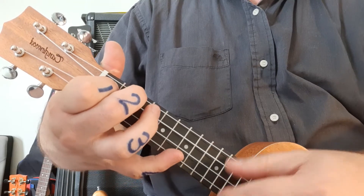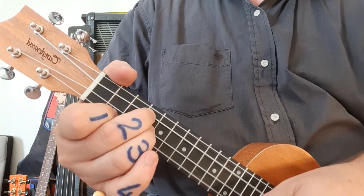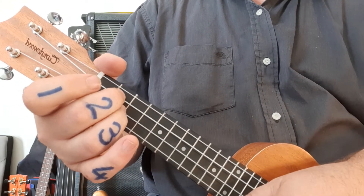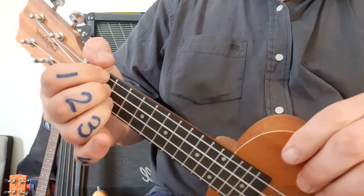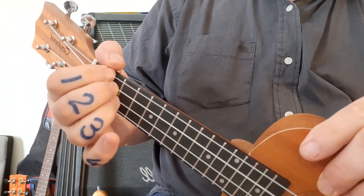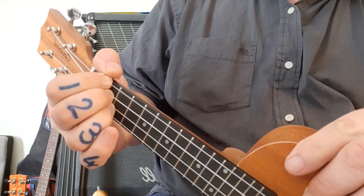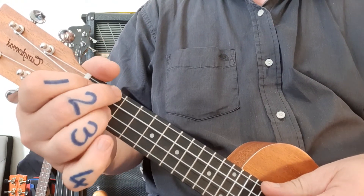You'll hear that chord — listen for it in the backtrack. After that comes E and D. You'll notice I'm not doing the full D as we normally would, mainly because my little fat fingers don't allow me to. So if yours do, you can play inside there — that's the bonus. Same goes for the E.